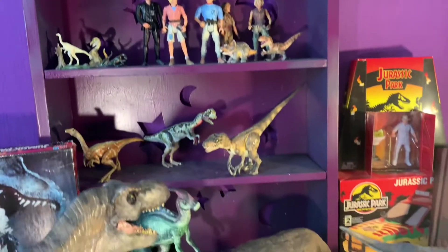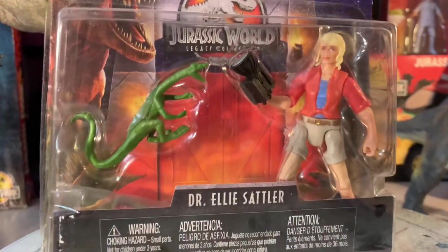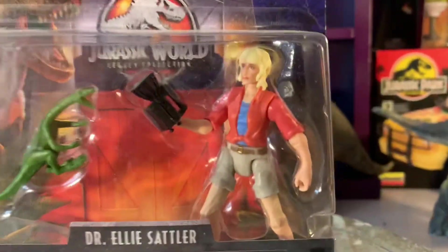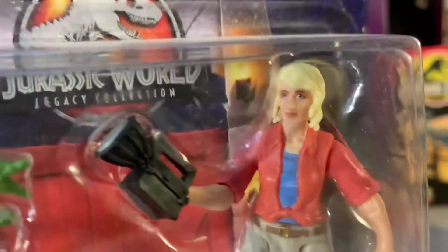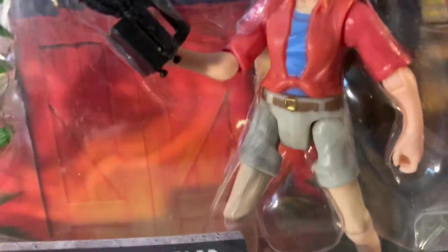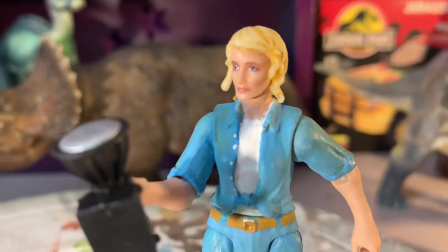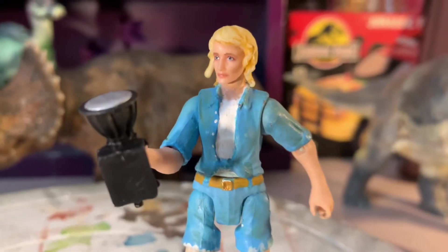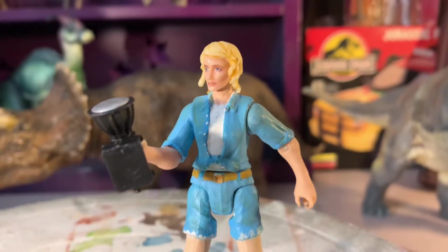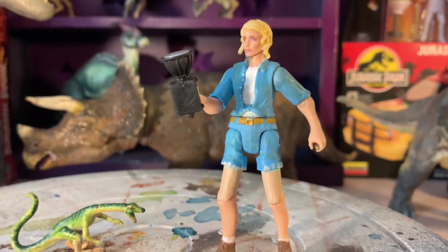Welcome back to another episode of Jurassic Art and Customs. Today I'm doing the Jurassic World Legacy Collection Ellie Sattler, and I'm gonna do her up in that double denim thing she was rocking at the dig site in the first movie. I'm just gonna skip right to the finished look. It's not 100% screen accurate but I'm quite happy with how it turned out. I gave her shorts instead of pants because of articulation issues.